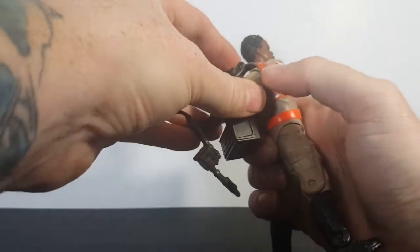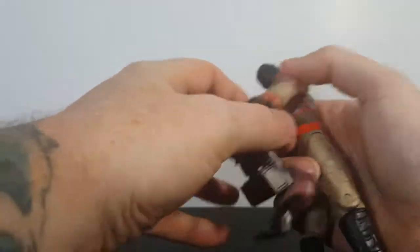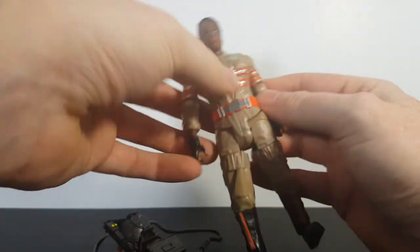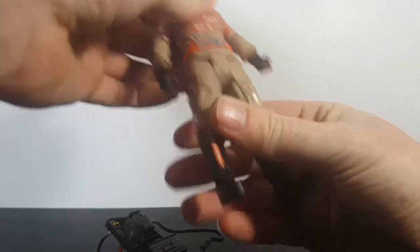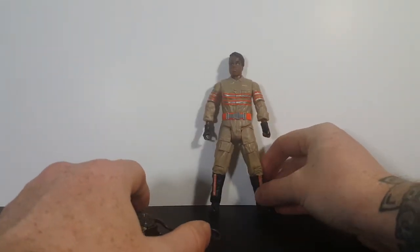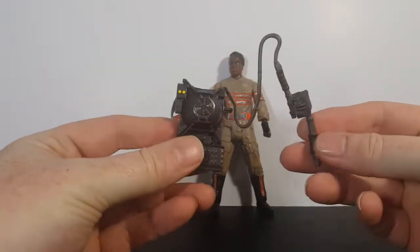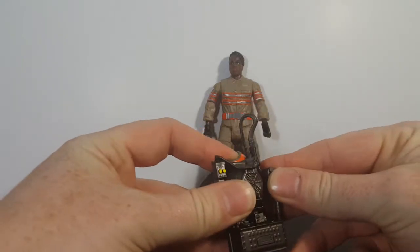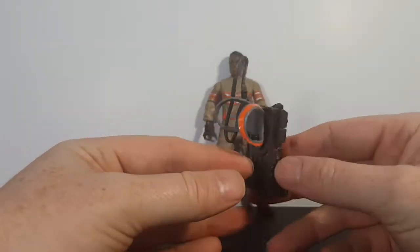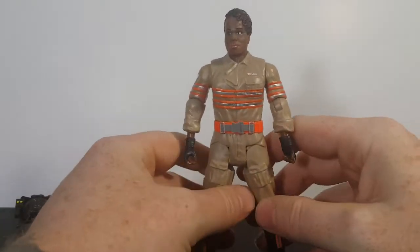Her proton pack does come off just like with the others. You will need to be careful though — she is a lot bigger than the other Ghostbusters, so it may take a little more finessing and could be easier to tear the straps. Just be careful. Leslie Jones is a big, tall, broad-shouldered lady — built like a linebacker, but that's not a bad thing. Here's the proton pack with the proton wand — you can attach the proton wand just like that. Not bad.